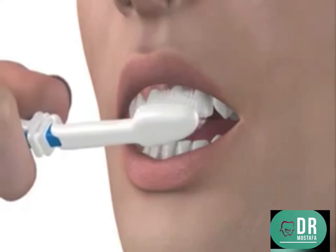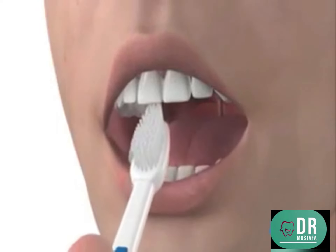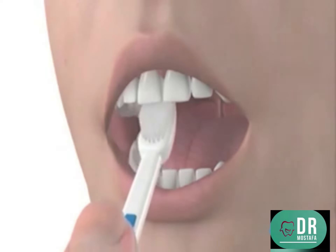Make sure you clean the inside of your teeth in the same way. Next, tilt your toothbrush on its end to clean the back of your front teeth. Use a sweeping action to clean away from your gum line.